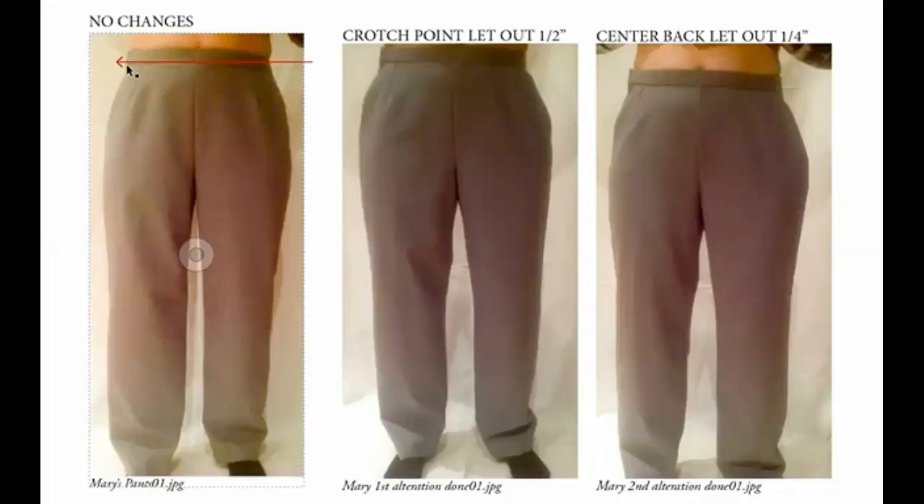So if the pants were worn straight, where this point were dropped down here and sitting here, that wrinkle would go away. It appears that your right hip is higher than your left hip. The question is, do you want to adjust for it? How troublesome is this little bit of wrinkling? If you walk and move, that's going to go away. So is it important enough to make a change over it if it means doing a left and a right side to your pattern?